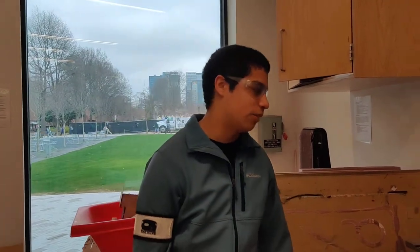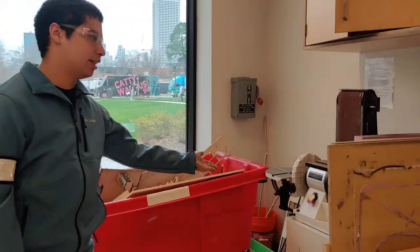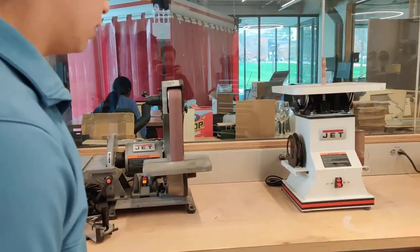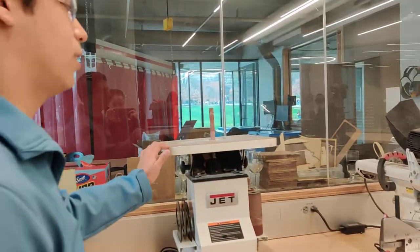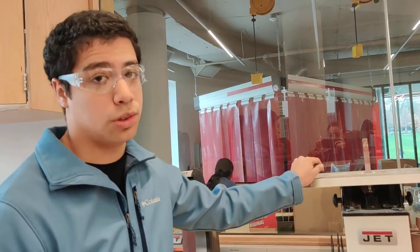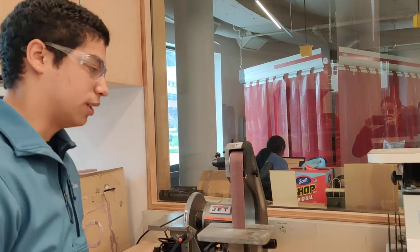Hello guys, today I'm going to go over sanding with you. There are three types of sanders we have. We have the belt sander, good for all of your large pieces of wood that need sanding. We have the disc sander, which is good for smaller pieces of wood. And then we have the oscillating spindle sander, which will allow you to sand in holes or very curved objects.